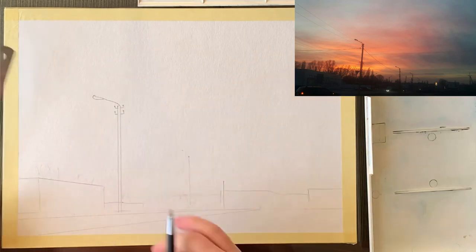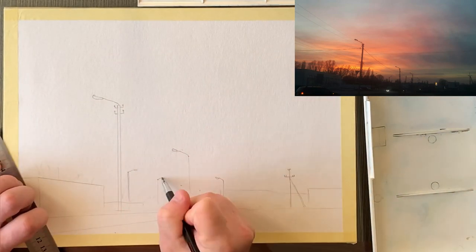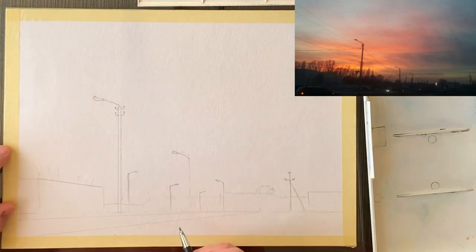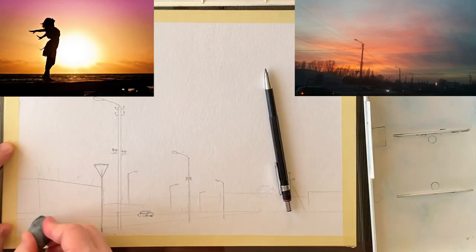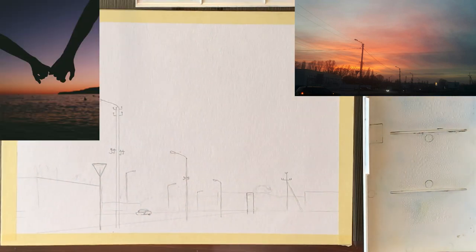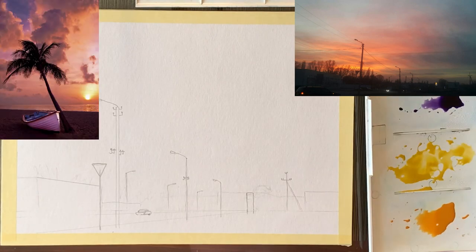With no further ado, the first step is to choose a reference with high contrast between the sky and the landmass or foreground. It could be a city sunset like I'm painting in this video, or it could be a nice sunset on the beach like the ones on the left.